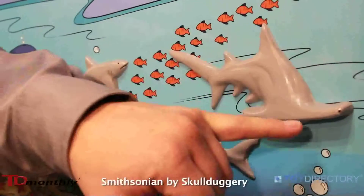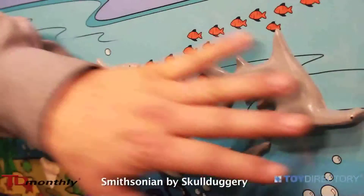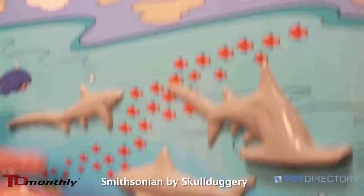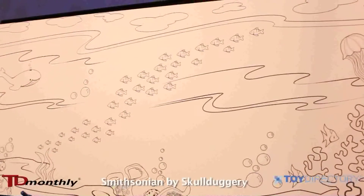There'll be an adhesive included in the kit that lets them mount it onto the specific area they want to put it on in their wonderful composition that they've colored once it's finished.